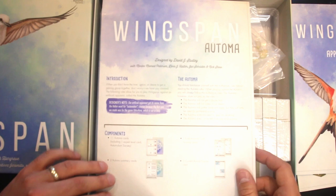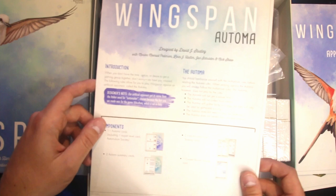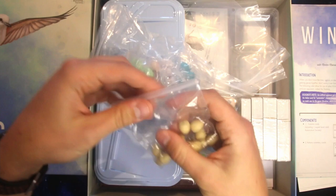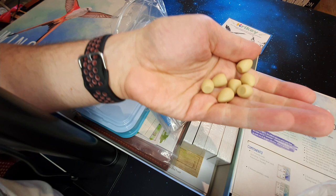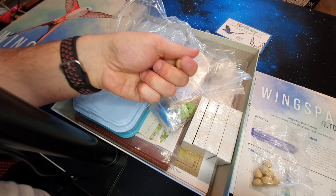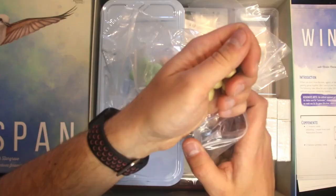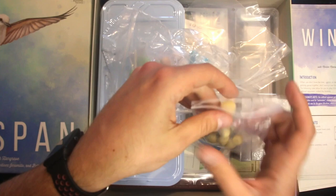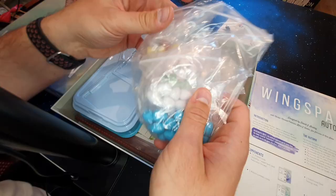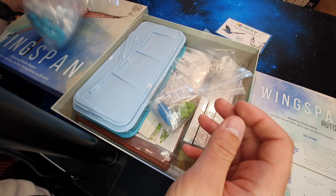And the Automa, which is Stonemaier's way of naming a solo version of the game — most of their games have one, which is great. Here we go — we've got all the eggs. These are brilliant. They're some kind of textured plastic in nice pastel colors. The color doesn't really make a difference, it's just nice to have. When you're playing the game you can lay eggs on your different birds to get points at the end of the game.